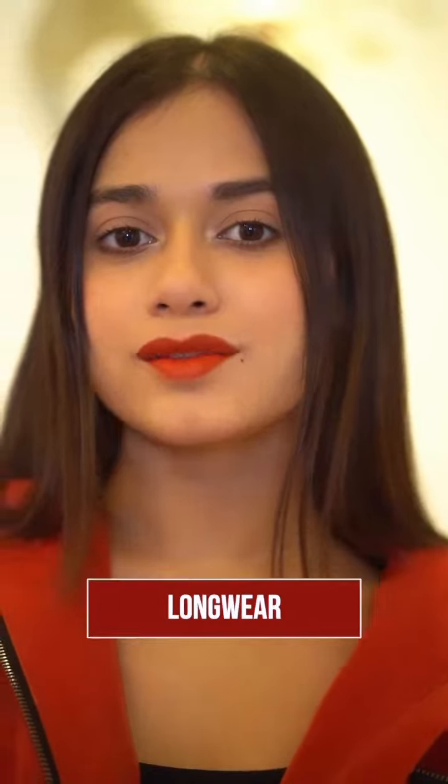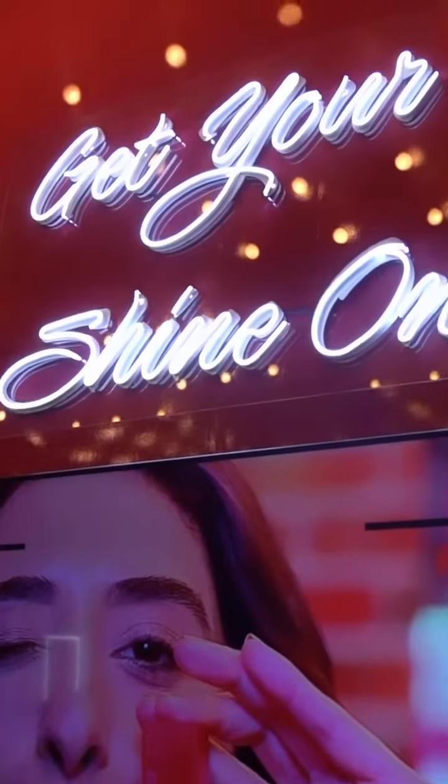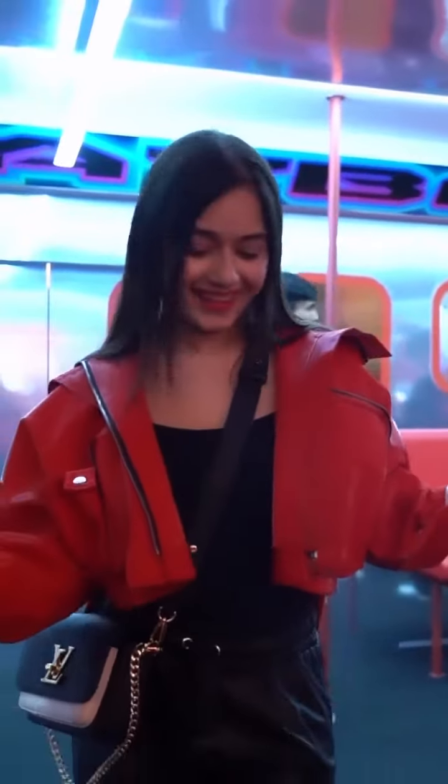These are meant to be shiny, but also long wear — a combination I have never seen before. So I'm very very excited to try it on. Love it. And we're at the event. Let's check it out.